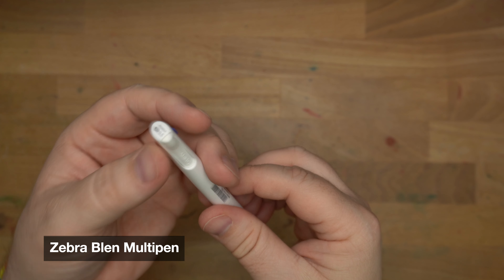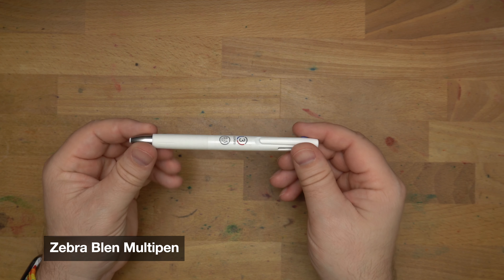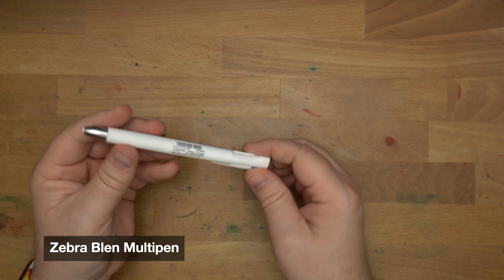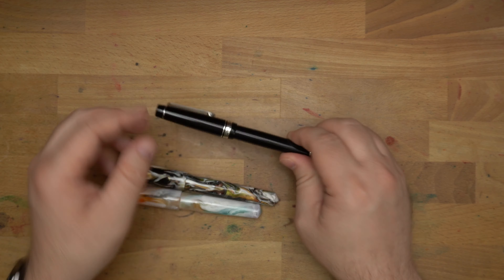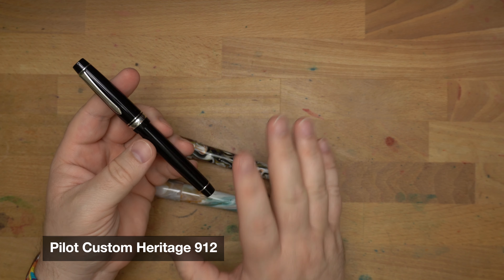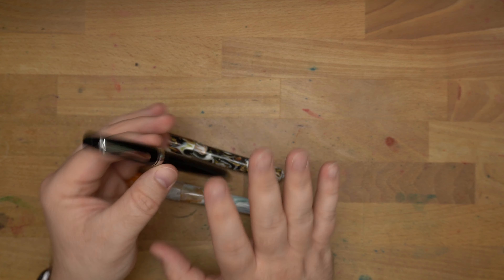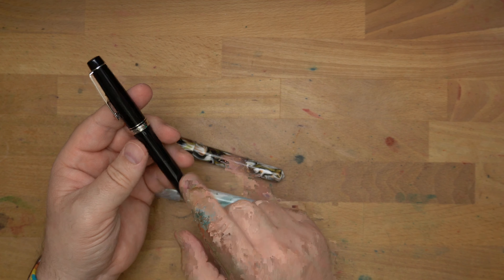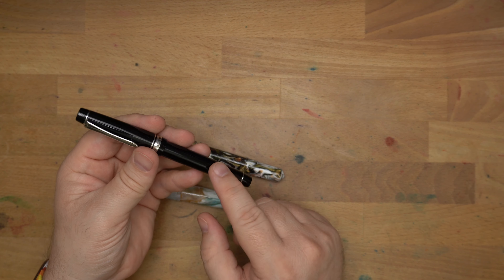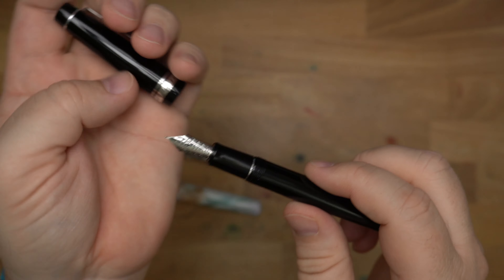Next up, some pens. Firstly, a non-fountain pen — this is the Zebra Blen pen. These are really interesting pens made to be kind of quiet, and they have this little dampener so you don't get tip rattle when you're writing with it. The metal tip doesn't rattle against the metal in the nose cone. It's got a nice rubbery grip, and I've had this pen for a little while. Three-color multi-pen: blue, red, and then black on the back, which is actually pretty pleasant to click. It's an okay multi-pen — it is a ballpoint, and it's fine.